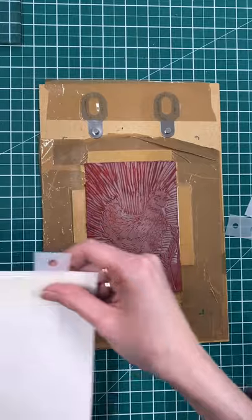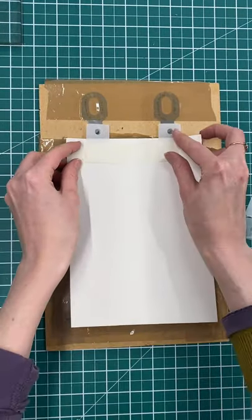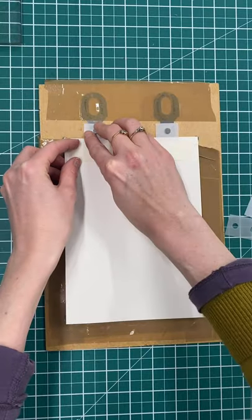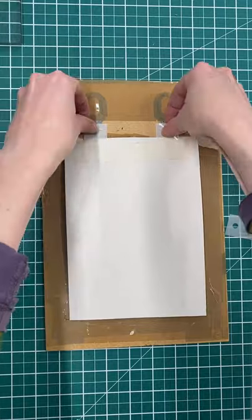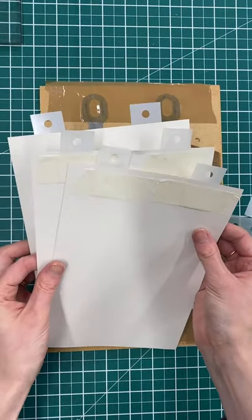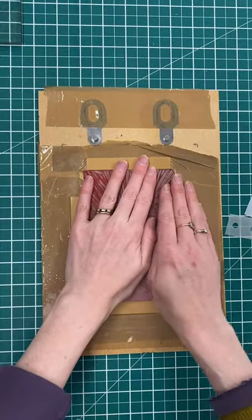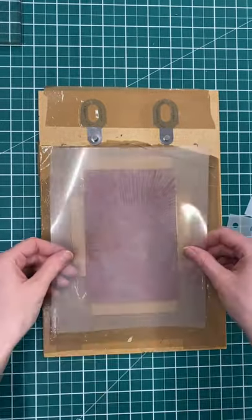My printmaking paper has already been prepped with the tabs masking-taped on, which clips the paper into the right place so I can take my print. I've prepped a few pieces of paper with my tabs so they're all ready to go, but the first thing I want to do now is prepare my mask.